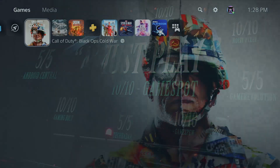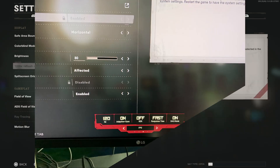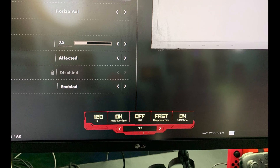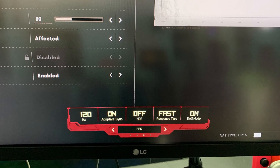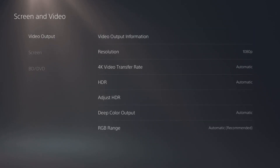Boot up Call of Duty and this forces it to 120Hz. Go to Graphics and there we go — 120Hz has been enabled and it's locked. Ray tracing is disabled, adaptive sync is on, HDR is off. Come back to Screen and Video Information: 1920x1080 at 120Hz on the LG 850B.